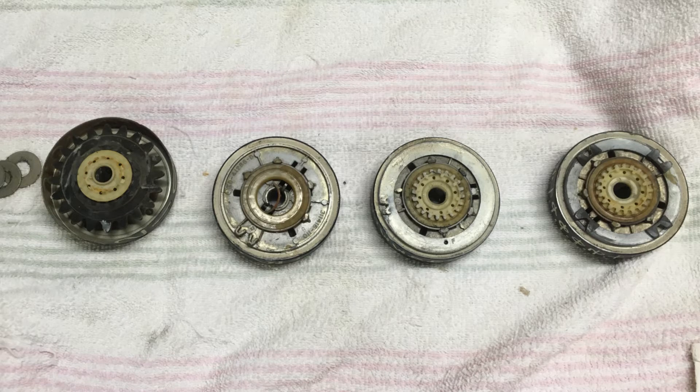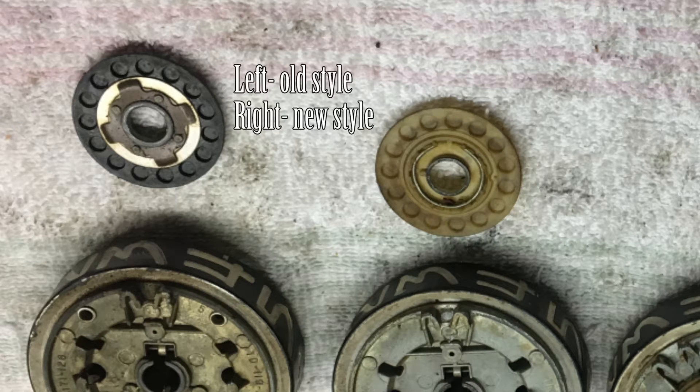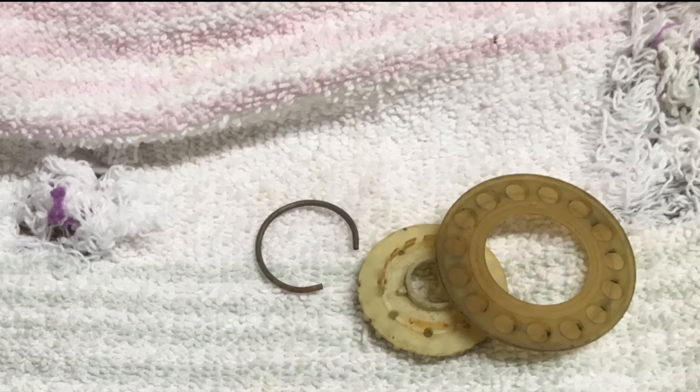With the disk out, you can see the reset disks. These are those little circles within the disk, as you see at the top. On the left is an old reset disk. Here's one that's obviously broken, so that one would need to be replaced.